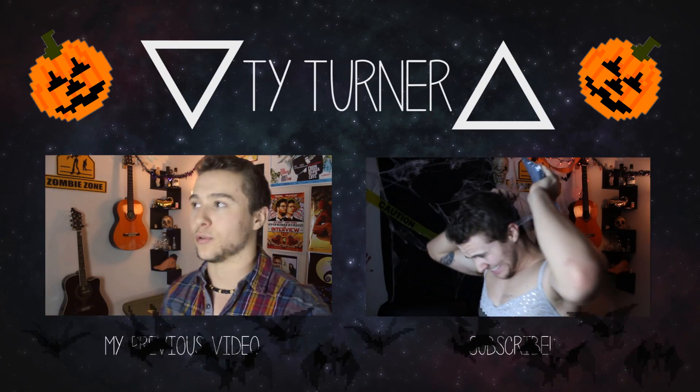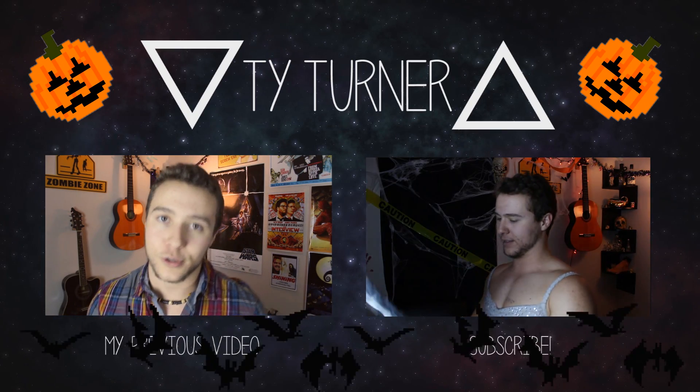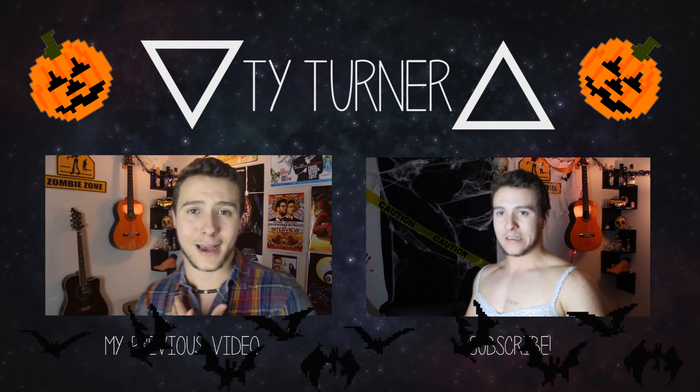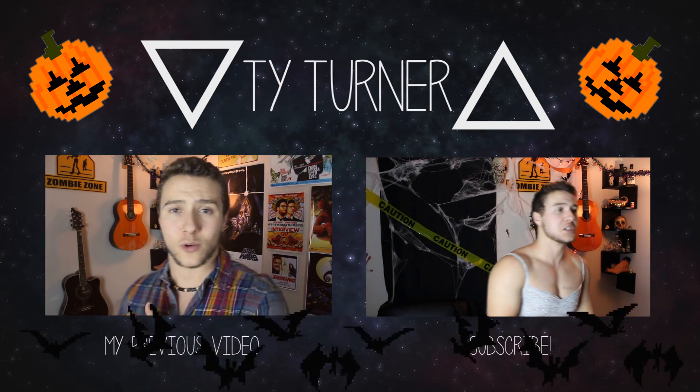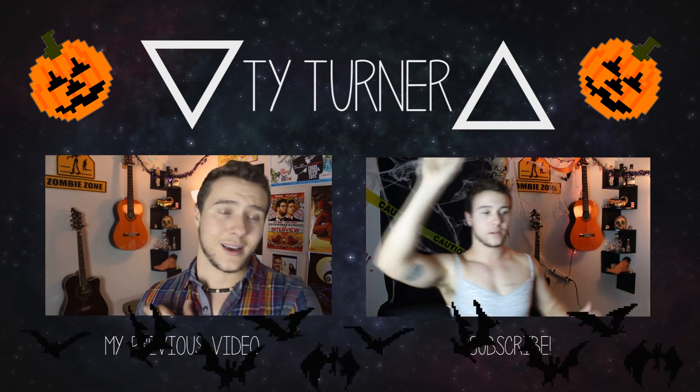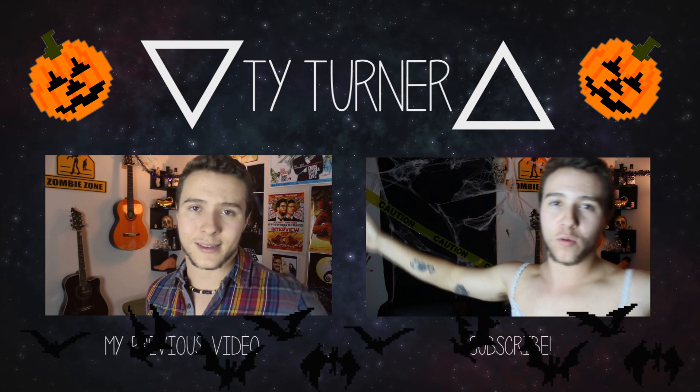That's my video. I hope you guys have a wonderful spooky sexy Halloween, and I will talk to you guys soon. I knew what I was getting myself into. Oh — right on the floor.